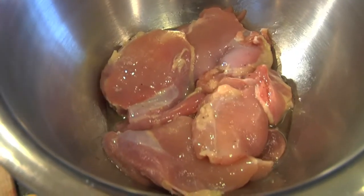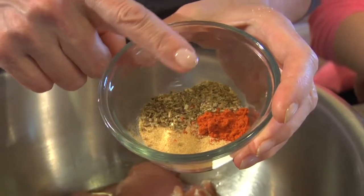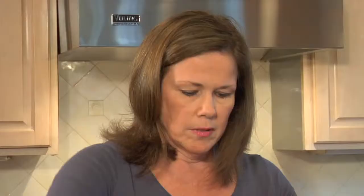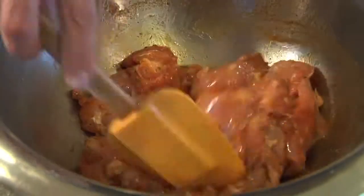It starts with boneless, skinless chicken thighs. I love them because they don't overcook and dry out. We're going to drizzle in a little bit of olive oil, and to that we're going to add garlic powder, oregano, and paprika, a sprinkling of salt, and a few grinds of pepper. We're going to give it a quick toss. Now we're ready to head to the stove.